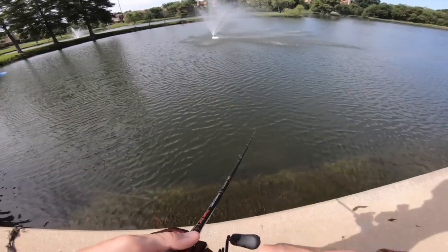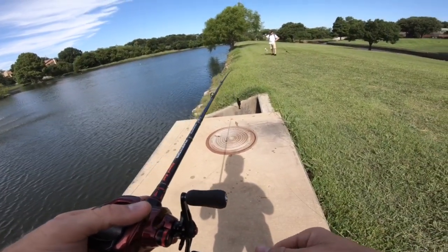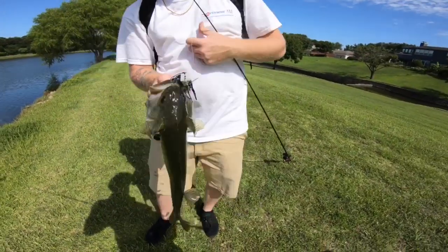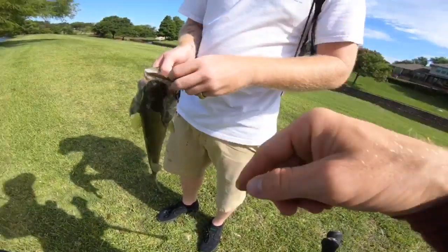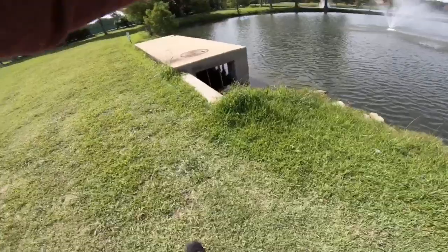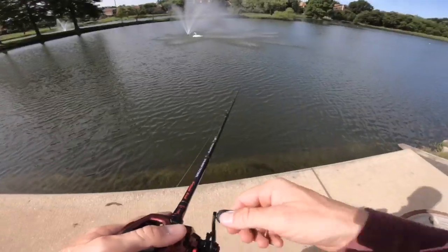Got him! Nice dude, good one — easy two and a half! Christian's got one. He's got a Z-Man chatterbait, silver blade, shad swim bait trailer in black and blue. He's covering the whole spectrum — that's why Christian doesn't miss. I gotta get this next fish. Look at this swan just hanging out in the water, taking a shower.